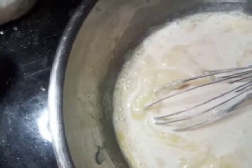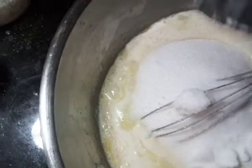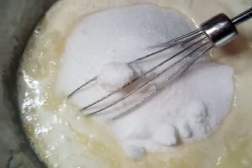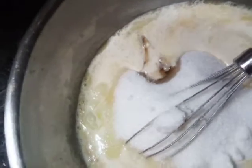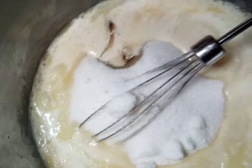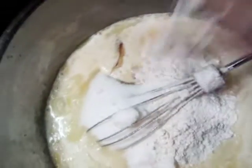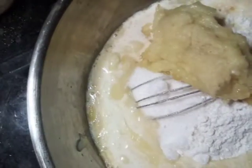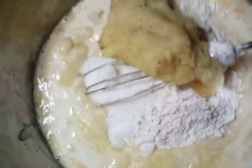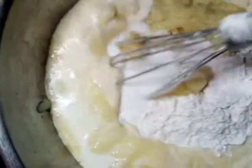We're just gonna dump everything in. This is our sugar, our extract, our flour, our pineapple, and we're gonna fold in our coconut. Okay, let's go ahead and get this mixed and we'll be right back.